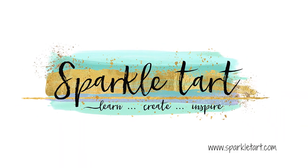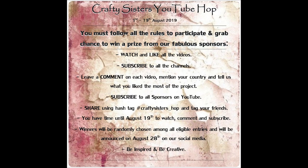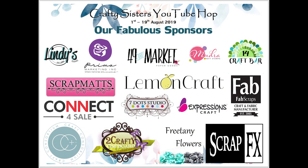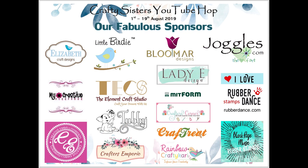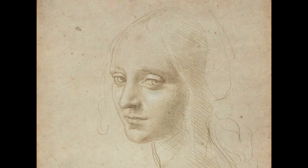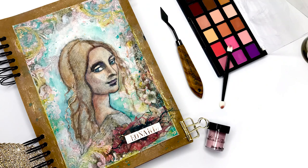Hello gorgeous people! Today I'm going to show you my mixed media project created as part of the Summer Dreams YouTube Hop. We had a colour palette to pick from and the theme needed to be summery. After a little while finding inspiration, I happened upon the idea of replicating a Leonardo da Vinci sketch but with a summer colour palette, and this is what I'm going to show you how to create today.